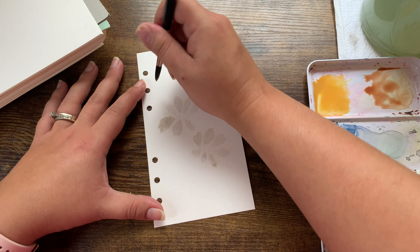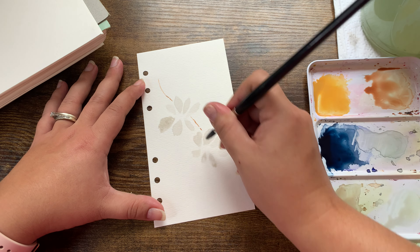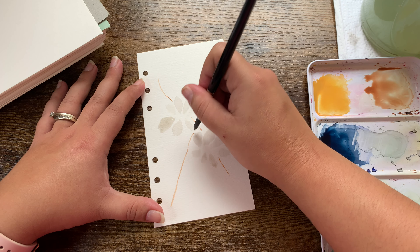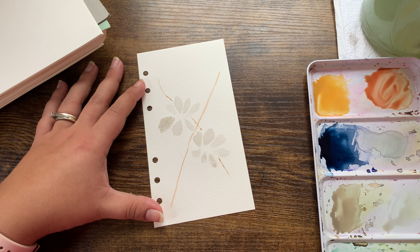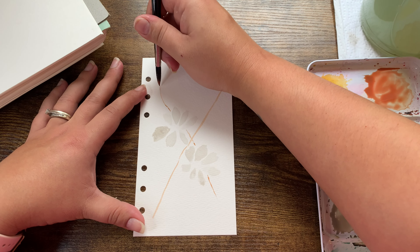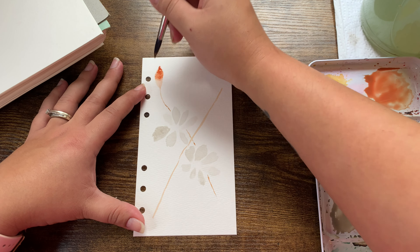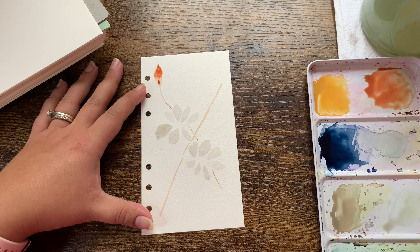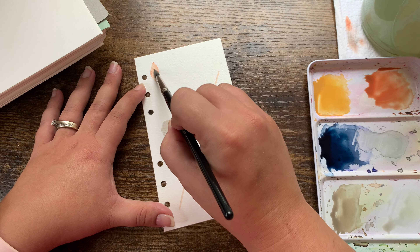I'm using this little orangey color I mixed and starting to draw in the botanicals here. There's no pressure to do things perfectly — that's the thing about art, just have fun. The more paint you use, the more concentrated it is; the more water you use, the more transparent the medium is — that's what I've learned. This is a lot brighter orange than I anticipated — let's mop some of this up. I'm going to add some brown to dull it down.